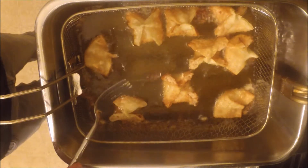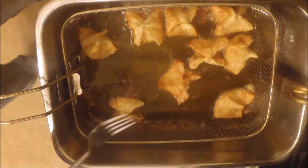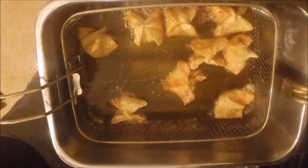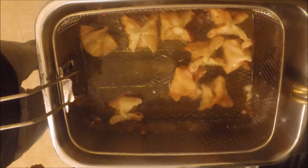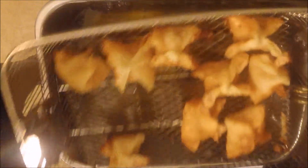One thing I forgot to mention earlier: you need to preheat the oil to 350 degrees. This particular deep fryer only goes to 356, so it's close enough, and you only have to deep fry for a few minutes before they're done. These actually fry really quickly, and most of the ingredients don't need to be cooked or should have already been cooked.